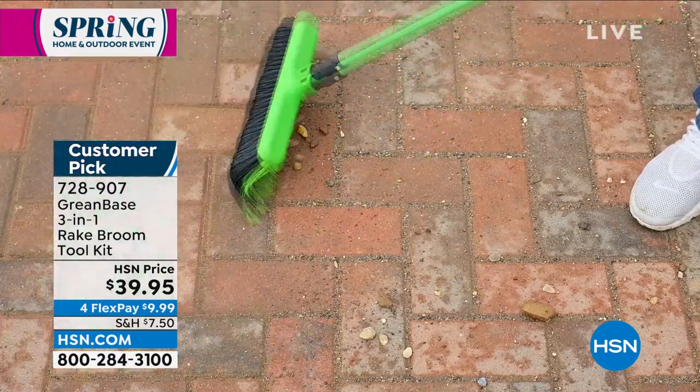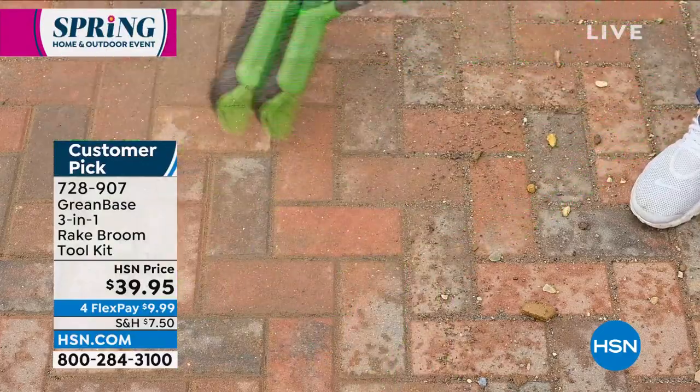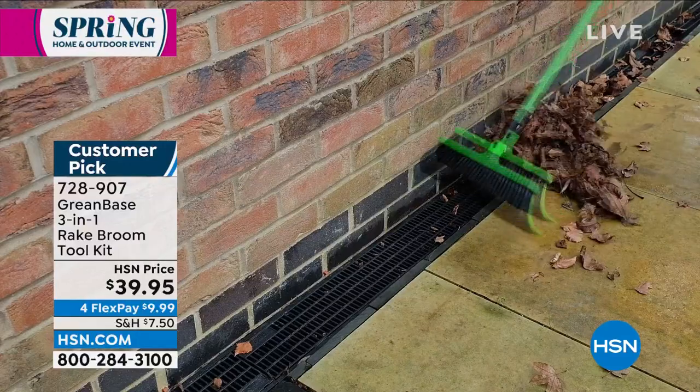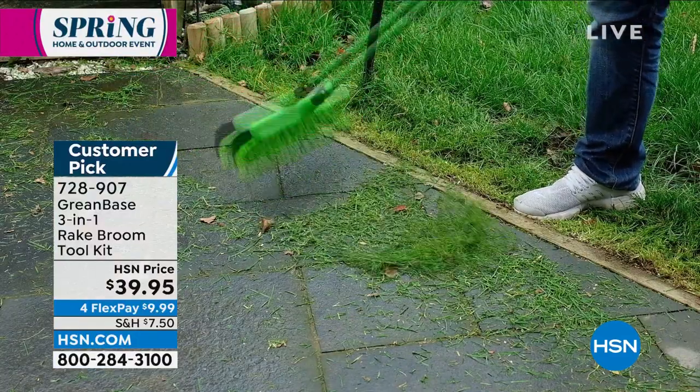If you're lucky enough to have a pool or a pond you can use them wet as well. Look at this - this is how easy this makes life. Suzanne, it really is one of the UK's best kept secrets.